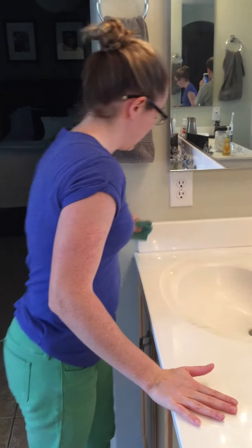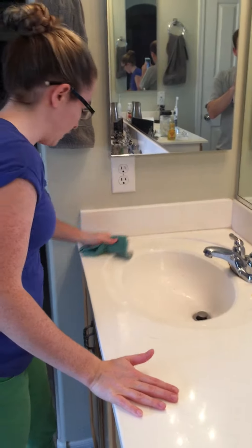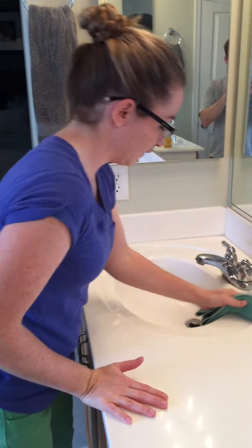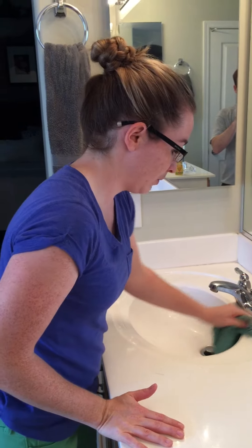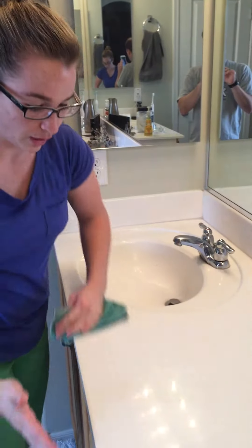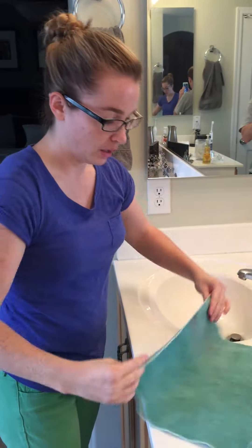So you just give it some good wiping. Remember that the silver in the cloth will disinfect it and allow you to — even after cleaning this dirty of a bathroom — not even have to wash it. You'll want to wash it every one to two weeks just to keep it fresh.